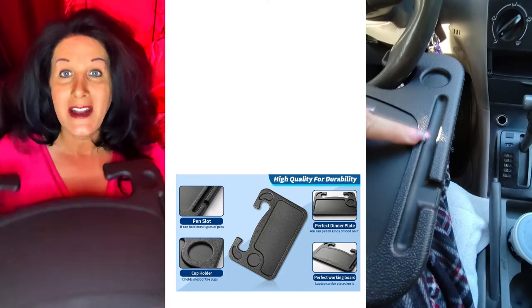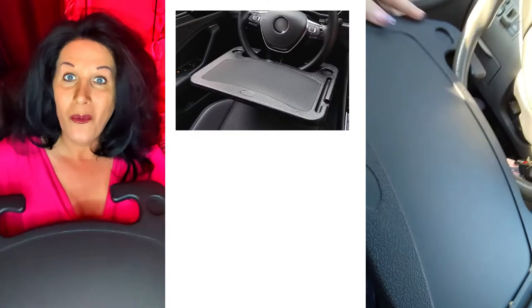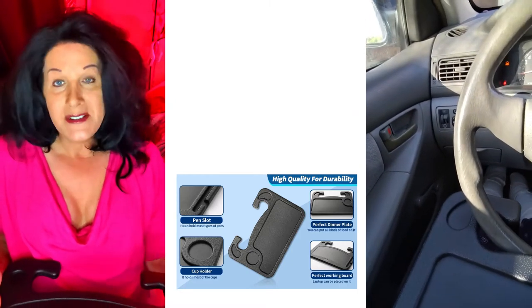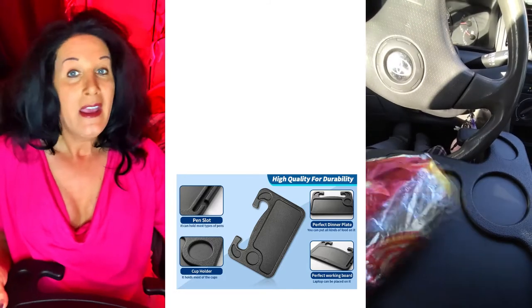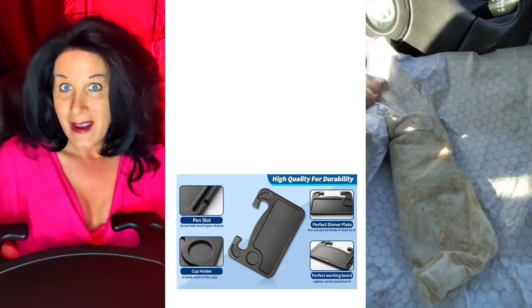I show in the video how to attach this to your steering wheel, which is a fantastic idea. Obviously only when you're parked, not while driving. The reason I bring this up is that when I worked in medical I was traveling a lot, driving several hundred miles a day, always eating fast food. You'd have your food on the other seat or the dashboard and it can cause a mess — this is a no-mess tray, so it's great.